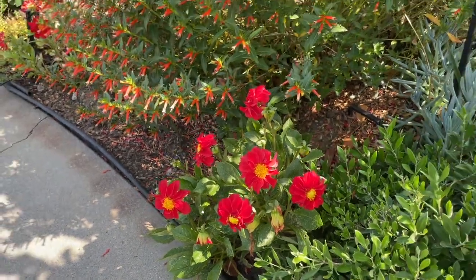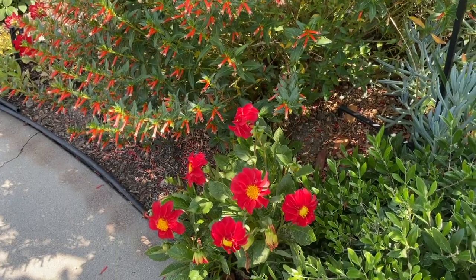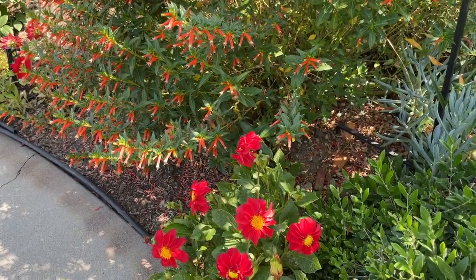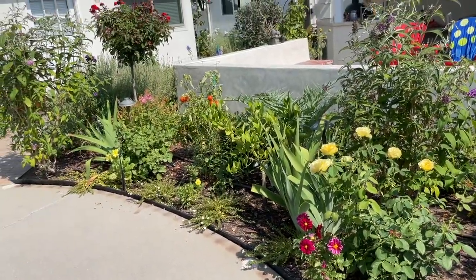So that's the dahlia tour. We've got two dinner plate dahlias and five little compact dahlias in the back garden just showing off for the summer season.